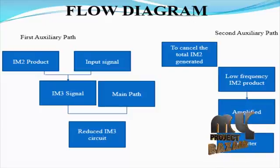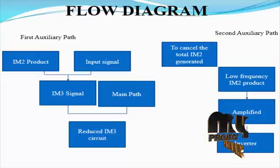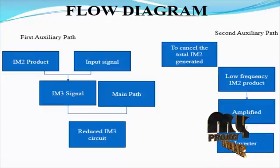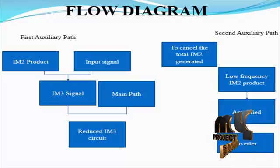In the second auxiliary path, to cancel the total IM2 generated, the low frequency product is amplified and then inverted. The input transconductance stage amplifies the RF signal and the switching stage drives the differential LO pair. The LO switching stage is actually a frequency doubler employed to generate even order harmonics, especially twice the LO frequency.